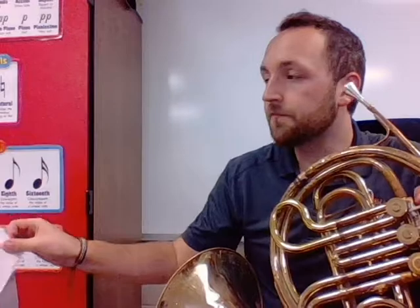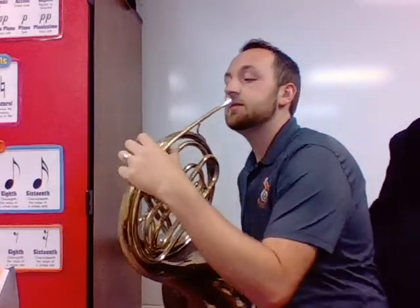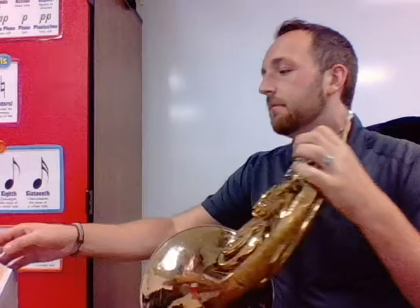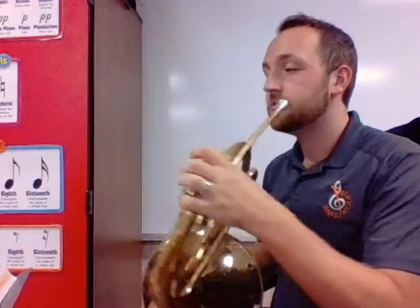We're going to move on to number 36 — A Tisket, A Tasket. We've got pick-up notes on beat four. We're starting a little higher. Oh lord, we have a high D that I don't know the fingering for. I bet it's first valve... bang, it's open. It's going to be tough to switch between C and D just using my lips — we'll practice it. Here we go.